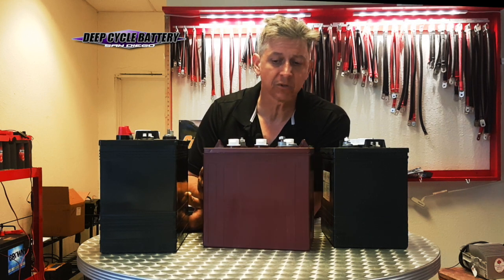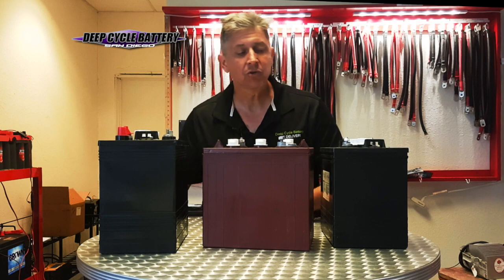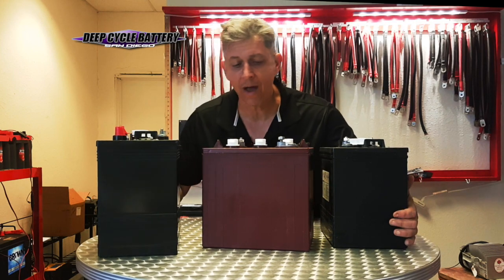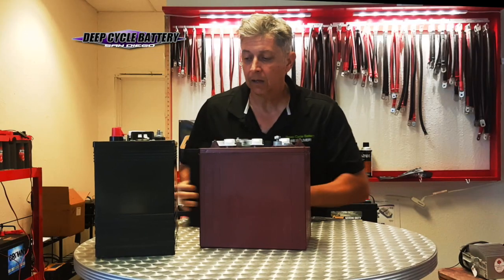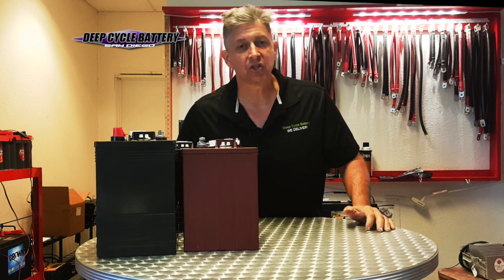Now, when you charge your batteries — whether it be the Crown or the Trojan model — let's talk about charging. It's very important that you understand that chargers have changed.